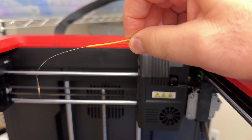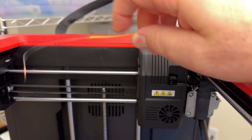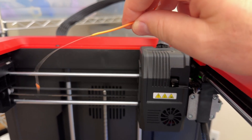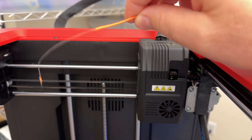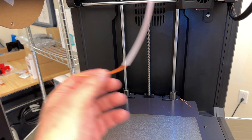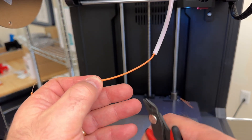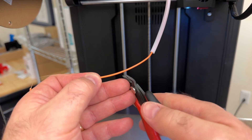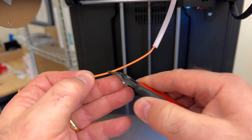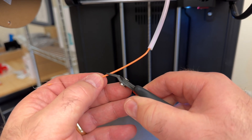Before we pull the filament through the guide tube, we want to trim the end because there's a blob on the end and we don't want it to get stuck. Use a pair of snips and cut the end. Best practice is to cut the filament at an angle so that there's a point, which helps the filament when loading at the beginning of the process.